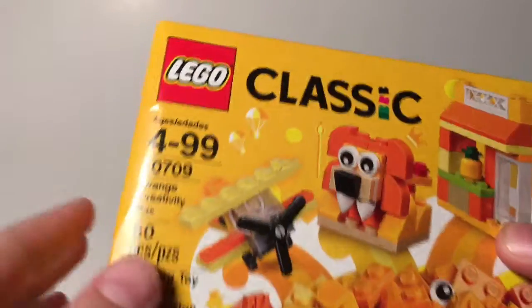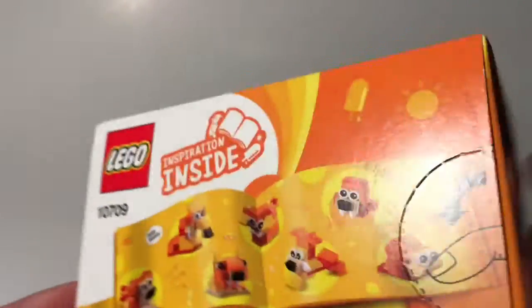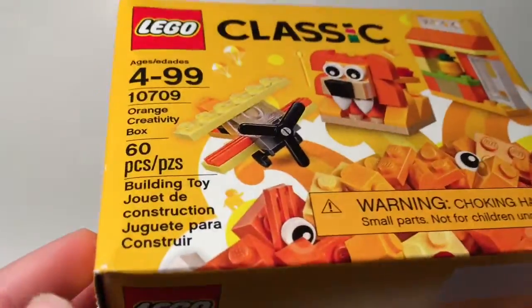But first off, I'm going to tell you guys that this wasn't the Set Saturday set that I intended to show. I intended to show Lego Classic Set 10709 Orange Creativity Box. This has been in my backlog for a while now, and I planned to review it today, but I forgot to. Yesterday I happened to get the Guardian Ship for Set Saturday, and that was supposed to be for next Saturday. So I hope you understand — it was a little bit confusing, but now we're back onto the review.